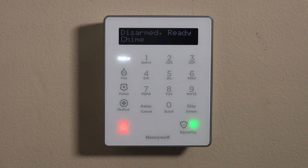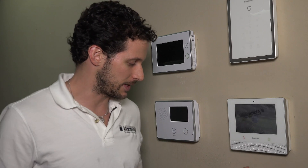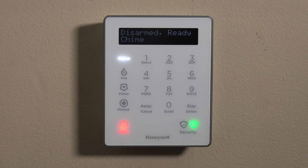Hi, DIYers. This is Frank at Alarm Grid. We're back in the Alarm Grid lab working with the Honeywell LKP500 auxiliary keypad. This is the keypad that goes with our state-of-the-art Lyric controller, and it does have a nice little display here. This is for entry points or other areas of your home or business where you want to be able to arm, disarm, issue panics, and whatnot.